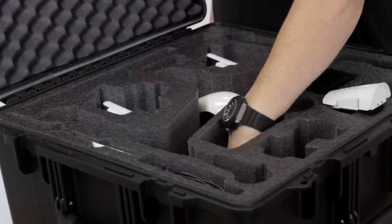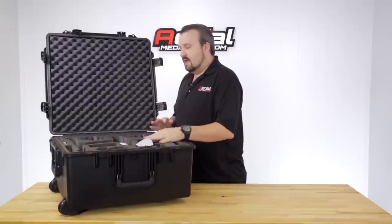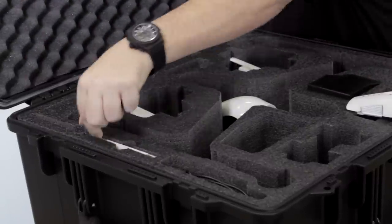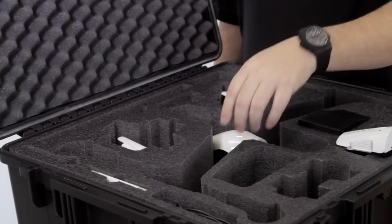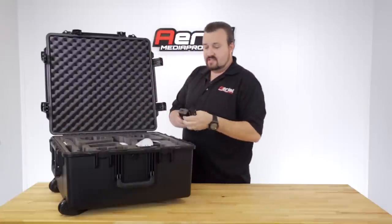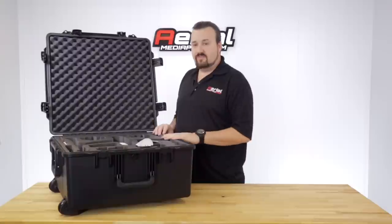There's a very large cubby hole here — I usually put the lanyard, small accessories, or the battery charger in there. For tablets, we created two spots for the iPad Mini, and you can also remove the divider to fit a full-size iPad or full-size Galaxy tablet. There's another hole next to it where you can put another tablet device, your charger, charging leads, or similar items. There are many different ways to configure your accessories, so you have the options you need.